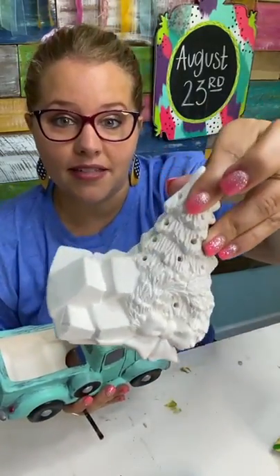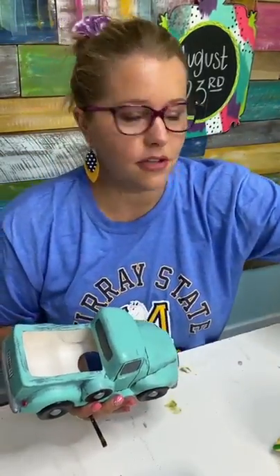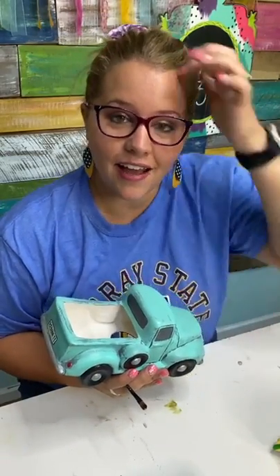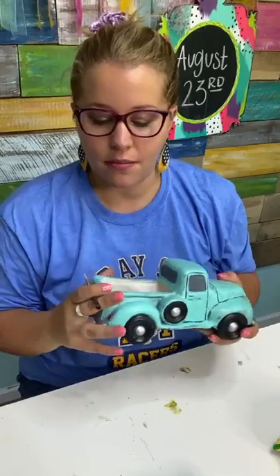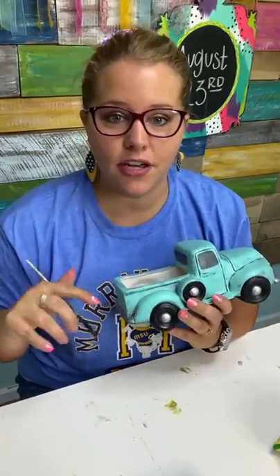The Christmas tree one comes with lights that go in those little holes, so you can go grab those in our shop. I've put the link to our shop in the video description. There's two kinds of trucks and multiple truck beds, so you can mix and match — all the beds fit in both of the trucks.